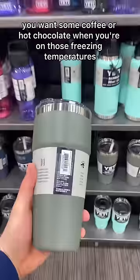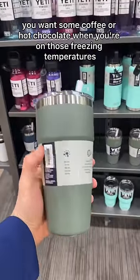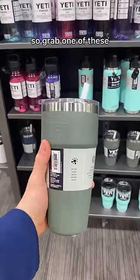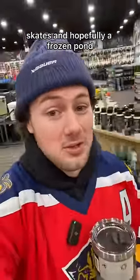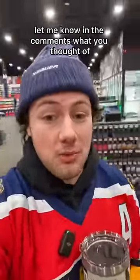And the last ODR essential, you're going to need a Yeti. You want some coffee or hot chocolate when you're out in those freezing temperatures, so grab one of these. Now all you need is your stick, skates, and hopefully a frozen pond. Let me know in the comments what you thought of.